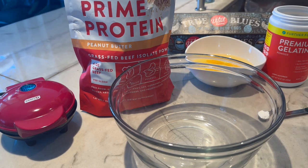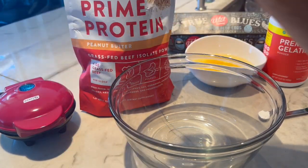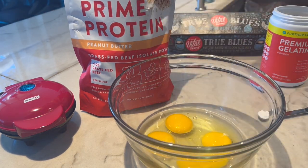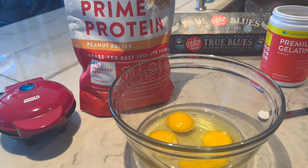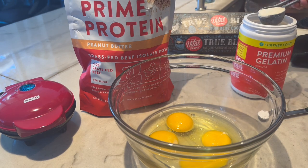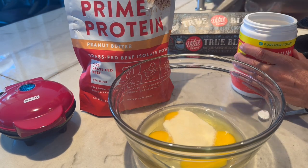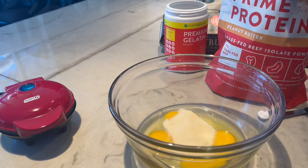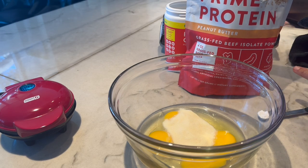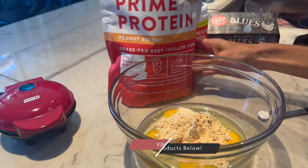To make the chaffles — if you don't have a chaffle maker, they're like $9 on Amazon, they're super fun. I have a heart-shaped one and a whole bunch of different ones. You're going to start with four eggs and put them into a large bowl. Add one and a half tablespoons of gelatin — I love the Further Food gelatin. Then one scoop of Equip Prime Protein; use code MARIA15 to save. You can use any flavor; I'm using peanut butter. Doesn't that sound delicious? Peanut butter chaffles!